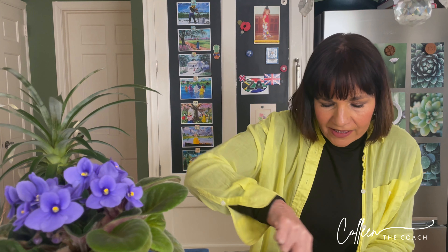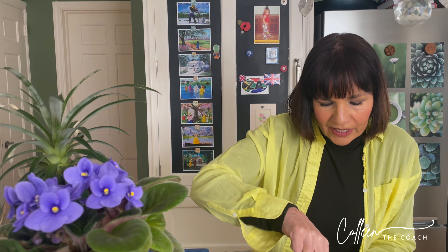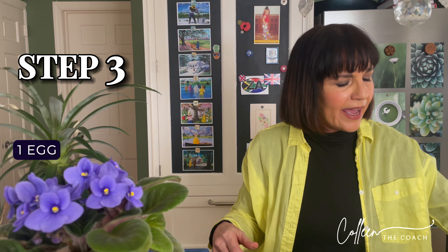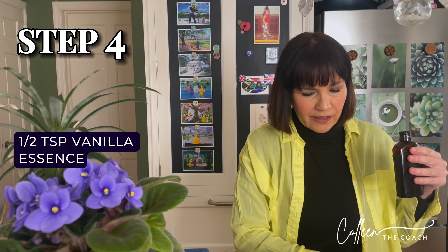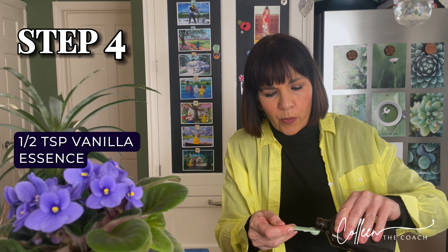Now we're going to mix everything up so it's all nicely combined. Then I'm going to add one egg to get the moisture going. The recipe will be in the description below, so don't worry about writing everything down. Next, half a teaspoon of vanilla essence — I like to get all the wet ingredients in first so that when I add the flour it all comes together nicely.